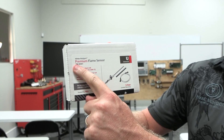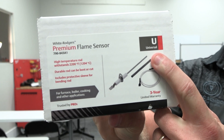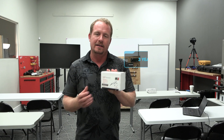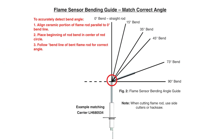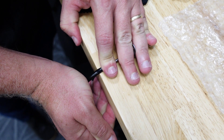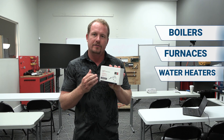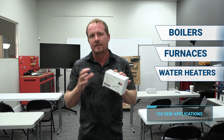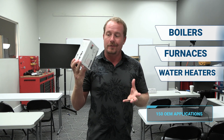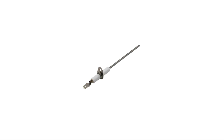In this video, we're going to show the premium flame sensor from Emerson White Rogers that's universal for many different applications. The thing comes with a three-year warranty. You can bend it, you can cut it for different applications — it's really a great universal flame sensor. This flame sensor can work with boilers, furnaces, and water heaters, and it's designed for 150 different OEM applications, but really you can make it work for almost anything you want.